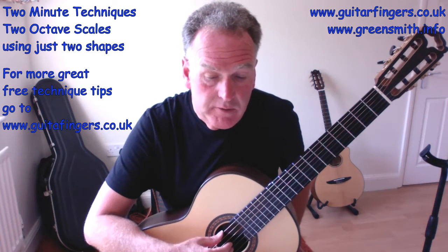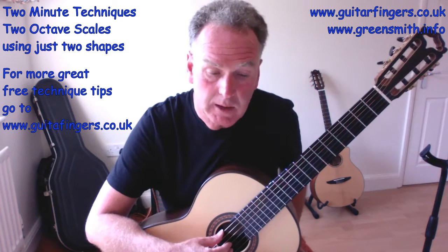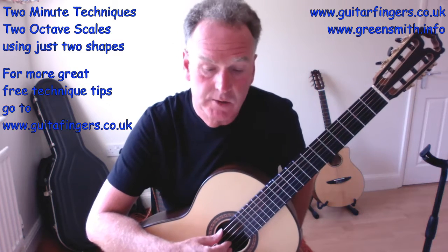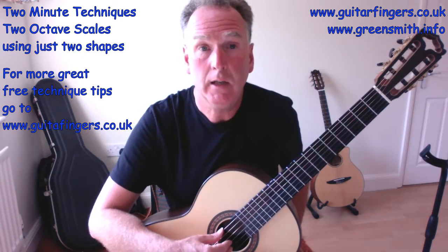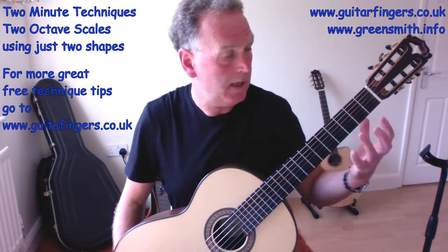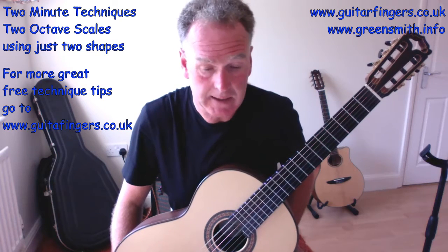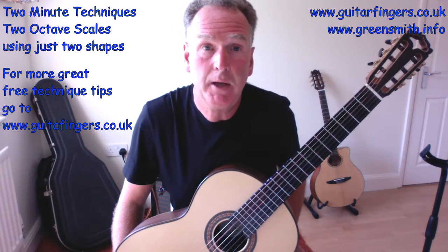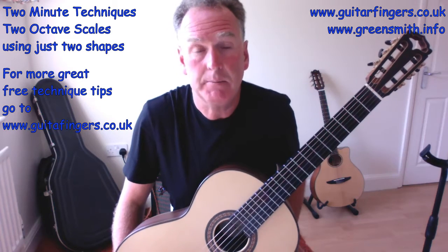The second note is always three frets back from the tonic — the start note — except when starting on string three. Always start with left-hand finger four, except when starting on string three. The scales are all movable across the neck for closed positions, and open strings just use slightly different fingers since we don't start with the same fingering. Memorize those two shapes and in the next video on minor scales we'll combine them to create our full two octaves and start looking at the CAGED shapes.